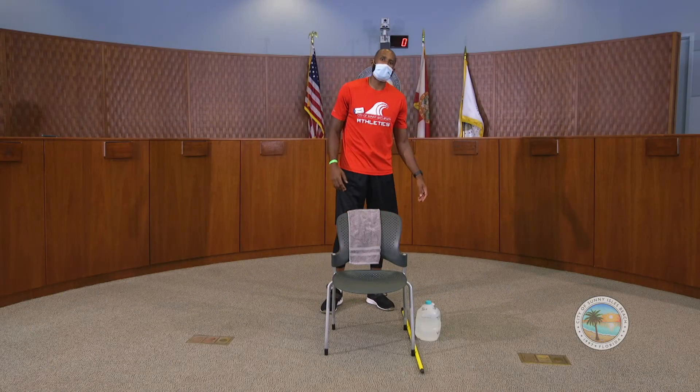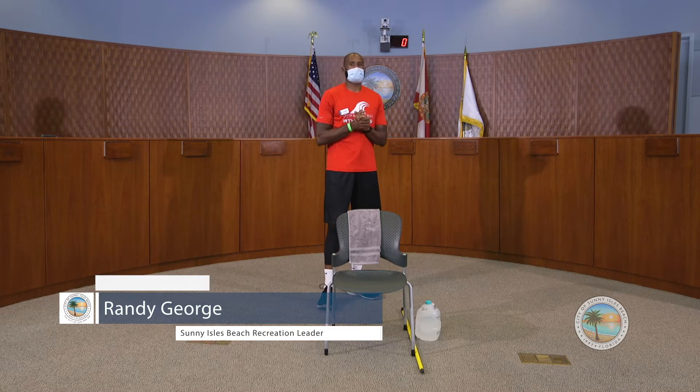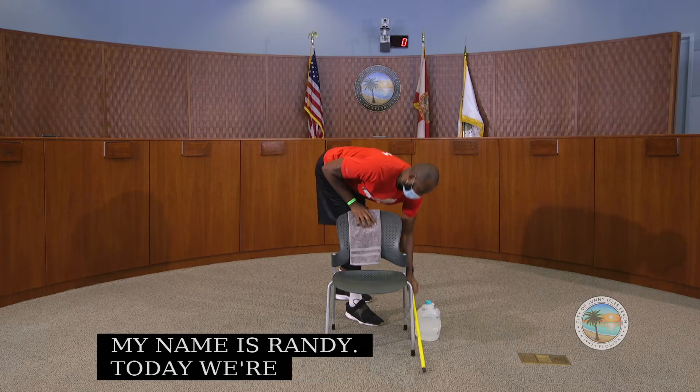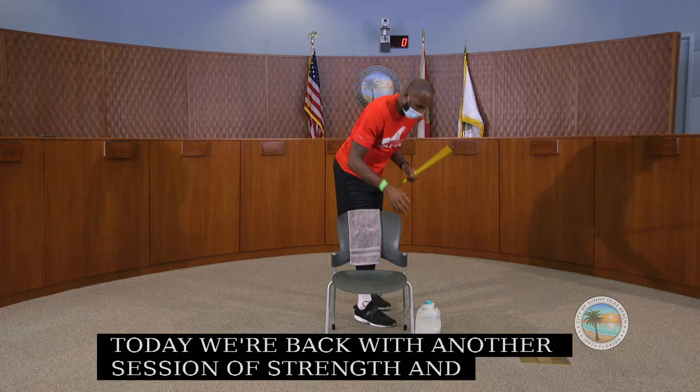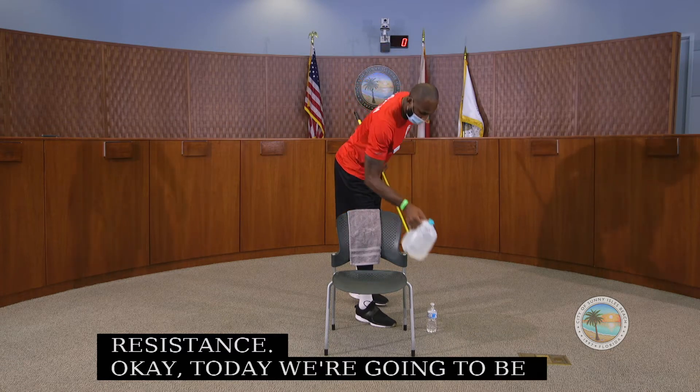Good morning everybody, my name is Randy. Today we are back for another session of strength and resistance. We're going to be using a broomstick as well as a water bottle filled with water.